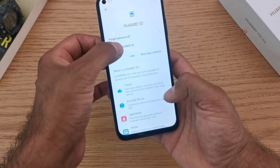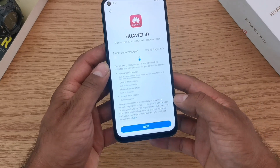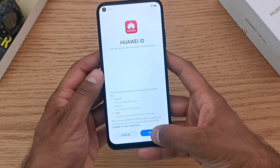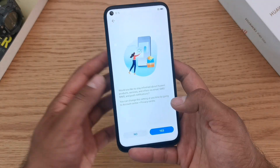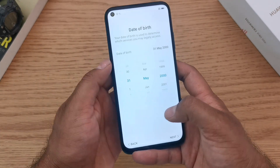For the purpose of this video we're going to create a new Huawei ID. This section tells you what information is going to be collected when you create this account. Click next, and it also asks you for certain permissions to create that account — click agree. It also asks whether Huawei can pass on information about any specific promotions to you.